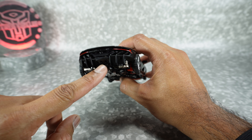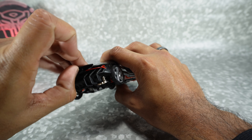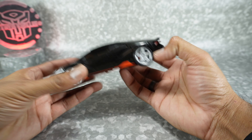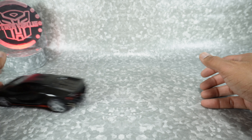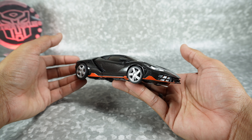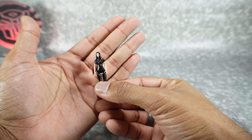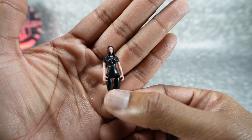Nice silver painted rims with rubber tires. On the back you've got those slit rear taillights done in red, an exhaust port, and the rear tail fin can actually pull up and down like on the real car. It rolls nicely on the rubber tires and overall it's just a beautiful vehicle mode.